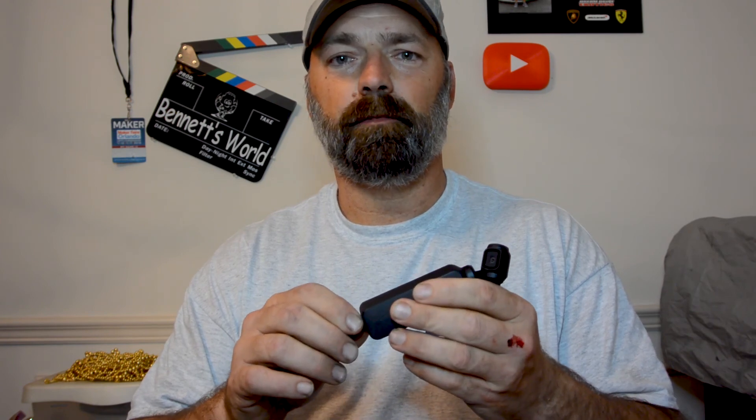Well there you have it — a quick test and a quick look at the new settings on the Osmo Pocket. Hopefully you'll find this helpful. I know it could be better — I'm kind of new to going over devices and what they can and can't do. But the main takeaway is that DJI finally fixed this audio issue that's been plaguing the external mic hookup. Thanks again for watching.